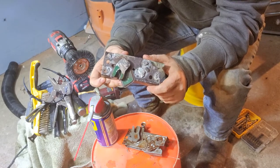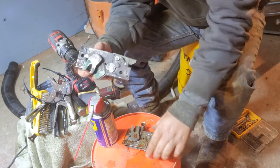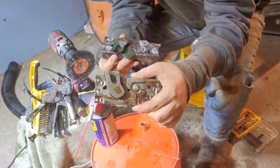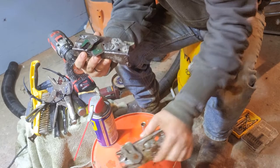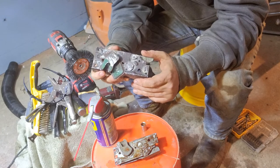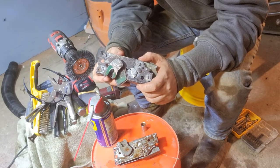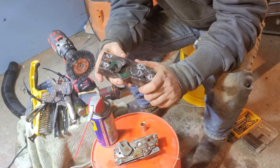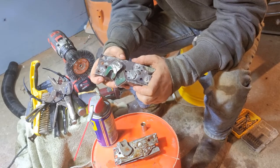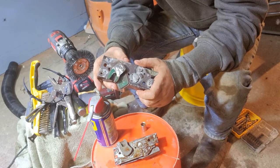It cost me about six dollars and fifty cents from the hardware store using some basic tools. This is the passenger side, already done. This is the driver's side — I haven't done this one yet, so I'm going to do it for everybody. If you buy these new, when I was looking it up earlier today, if you could even find them they were like easily $200 a side, which is kind of ridiculous. I figured out how to rebuild this for six dollars and fifty cents.